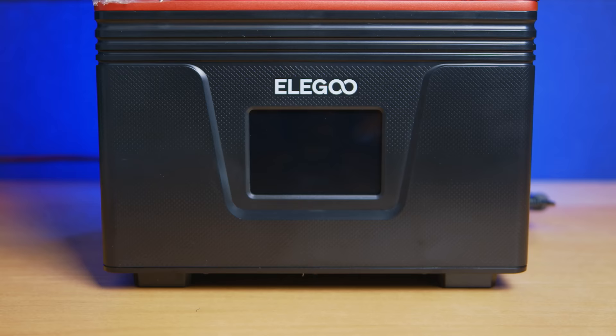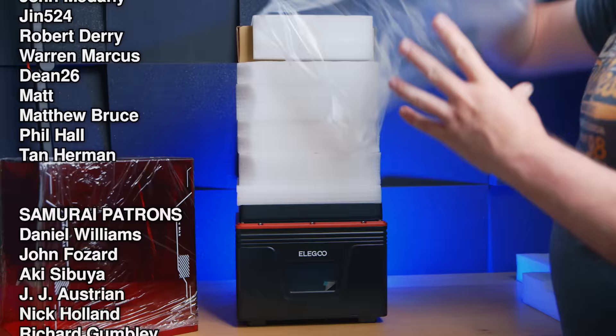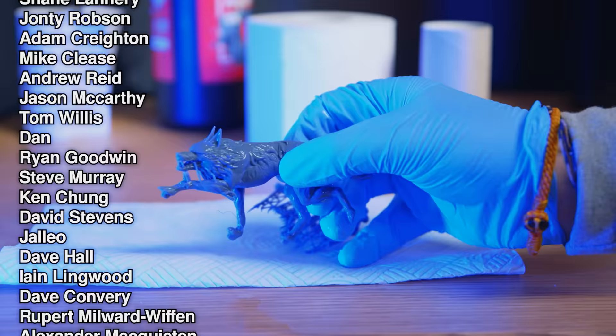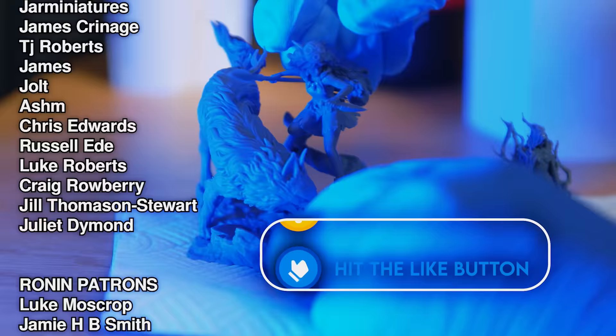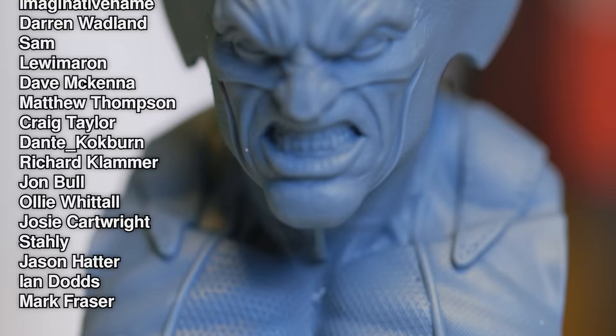That's it — thank you for watching. I hope this helped inform your buying choices. If it did, let me know down in the comments, because comments help spread this through the YouTube algorithm. Don't forget you can support us on Patreon to help us keep making content like this. I'm also hoping to do some giveaways in the near future with a couple of other creators I'm working with. Thanks for watching, and until next time — Faux Hammer out.